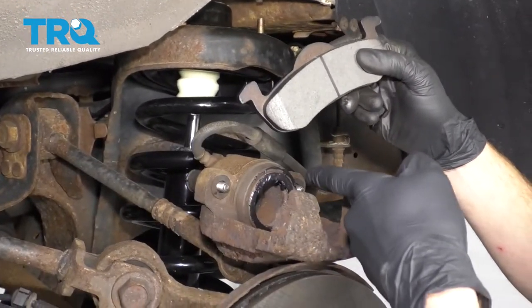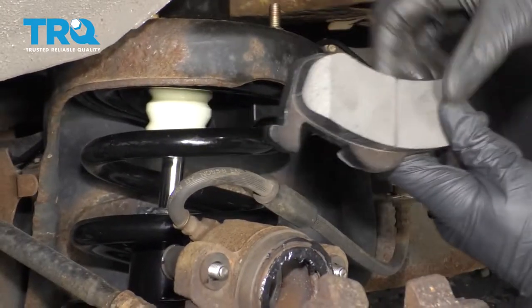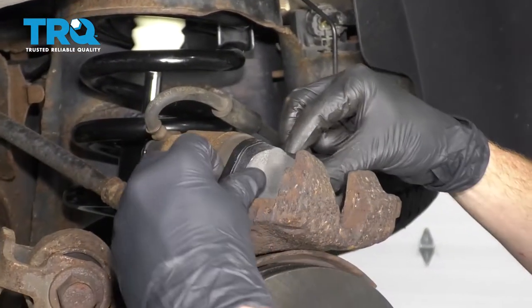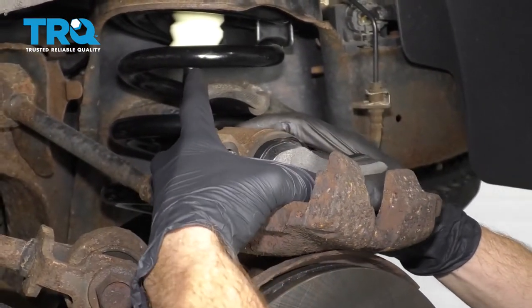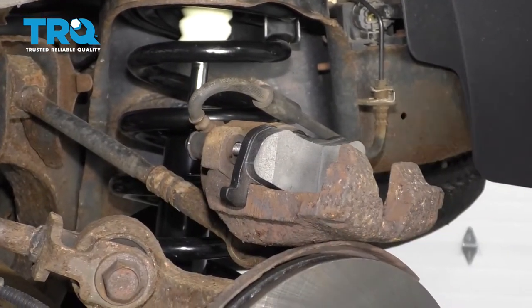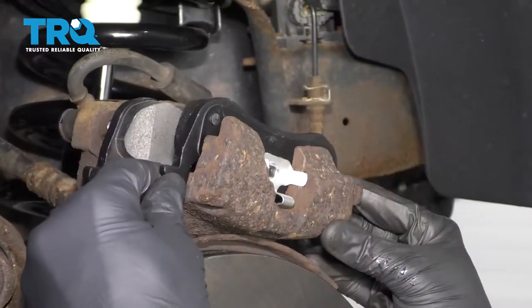Time to get the pads onto the caliper. You want the rounded area of the inner pad facing down and into the upper area of the caliper. Set it in just like this, squeeze it so the tabs squeeze in — you should hear it latch in. Now it's going to be time for the outer pad. Just take it, slide it over the top like this, and it goes right in.